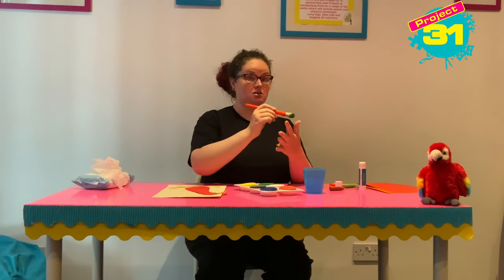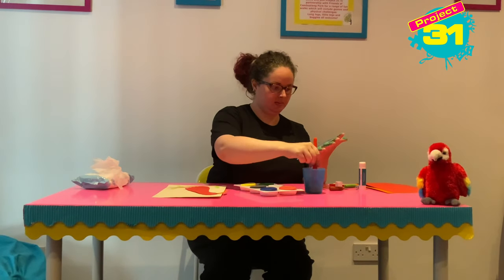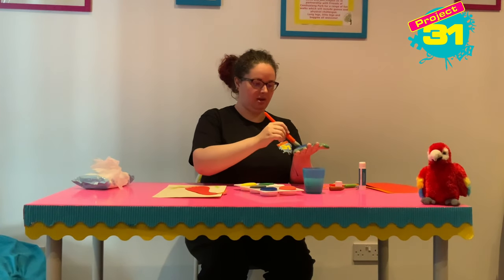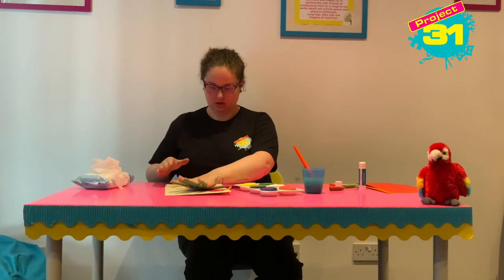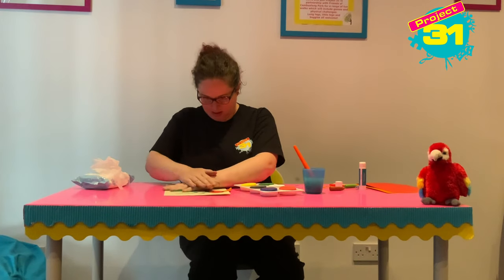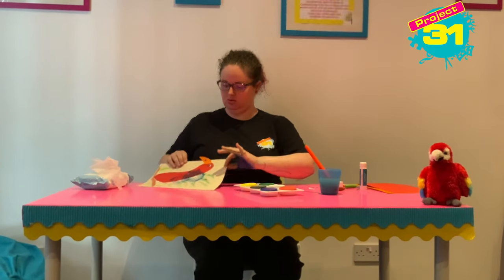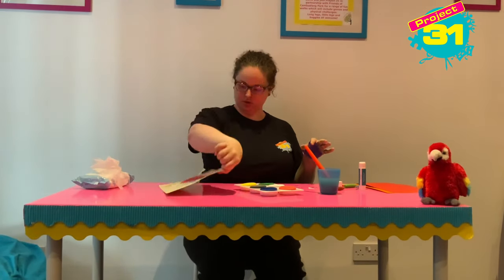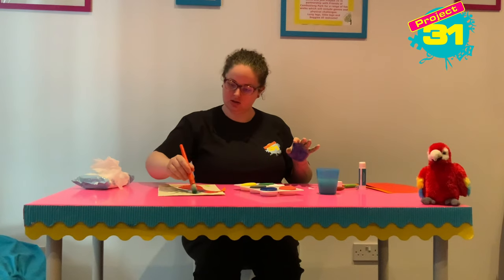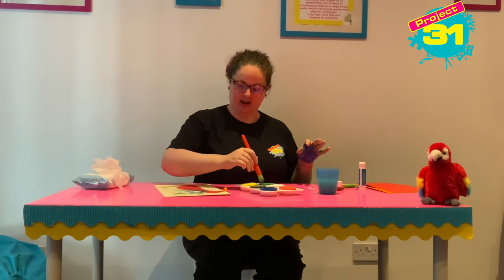I am making such a mess! Now that my hand is blue, I'm going to quickly run over the blue again because it looks a bit dry — give it a bit of a wet. Then I'm going to pop it on and make a parrot wing, and then go and do another one. If you think it needs topping up, you can take your paintbrush and top up the colour by dabbing it on.